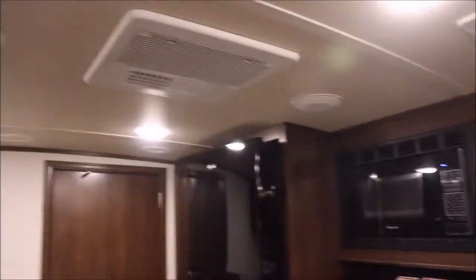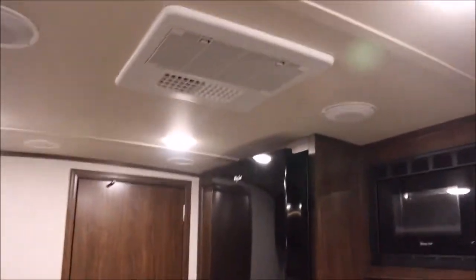We did order these with a rooftop AC. They come with a 13,500 BTU unit but we had them put the upgraded 15,000 BTU rooftop AC. My absolute favorite feature is the Whirlpool residential-style fridge, which is awesome because you get a whole lot more freezer space. It cools a lot faster and you've got a lot more fridge space on it.